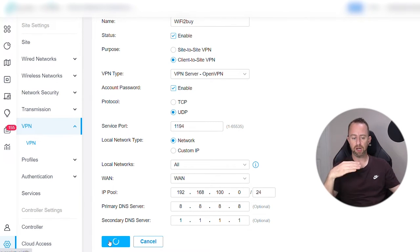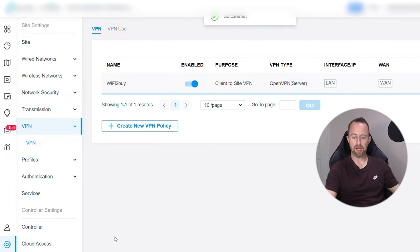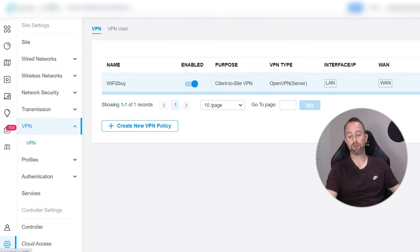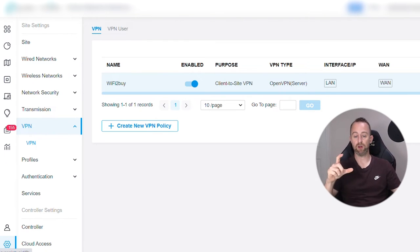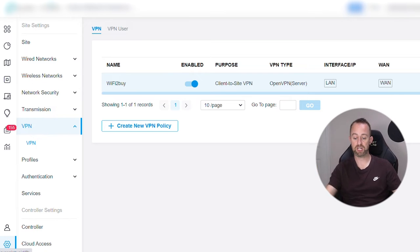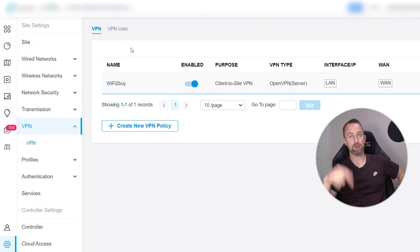Sometimes this takes a little while, other times it goes through straight away. You can see the VPN is all set up and enabled — client-to-site, OpenVPN, on the LAN and WAN. Over here we've got Export, Edit, and Delete. Click Export and that will download a config file which allows the client to use the VPN service. I'm on the same machine I'll be using that file on, but if you're setting this up for someone else you'll need to transfer it across — you can email it, but for better security use other methods. Keep that file secure, as we'll use it for the next part.